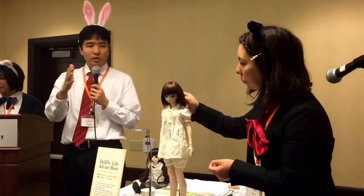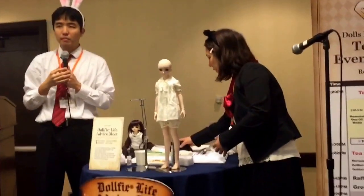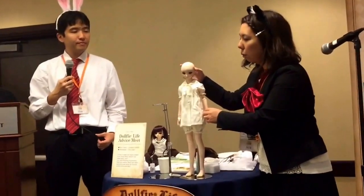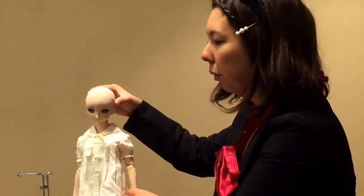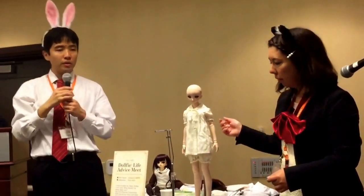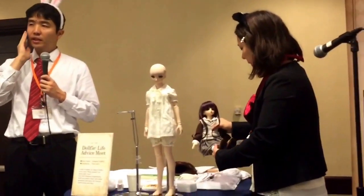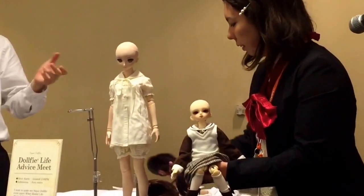When you are going to take care or maintain the SuperDropin, the most important part is the face up here. When you move around the head, hold the location where it doesn't have any makeup or spray on. Sometimes the matte skin, if you touch it, it can come off — so please make sure not to touch where it has the skin.